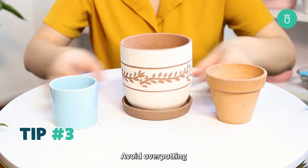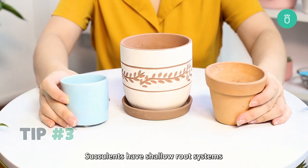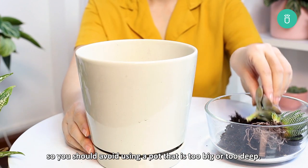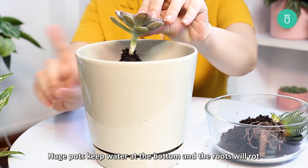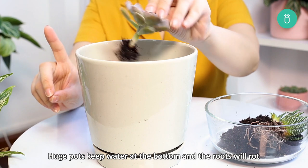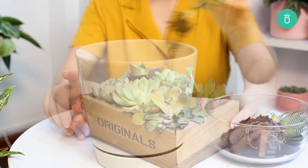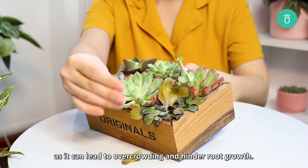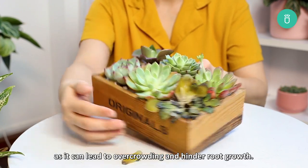Third tip: avoid over-potting. Succulents have shallow root systems, so you should avoid using a pot that is too big or too deep. Huge pots keep water at the bottom and the roots will rot due to too much moisture. Avoid planting multiple succulents in one pot as it can lead to overcrowding and hinder root growth.